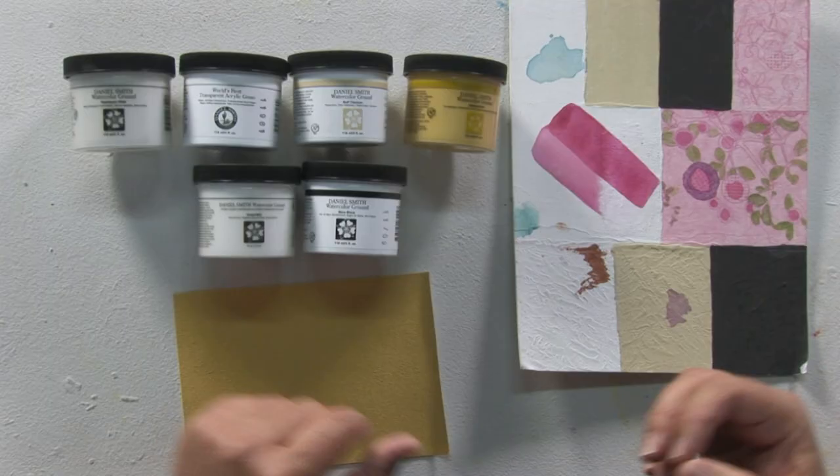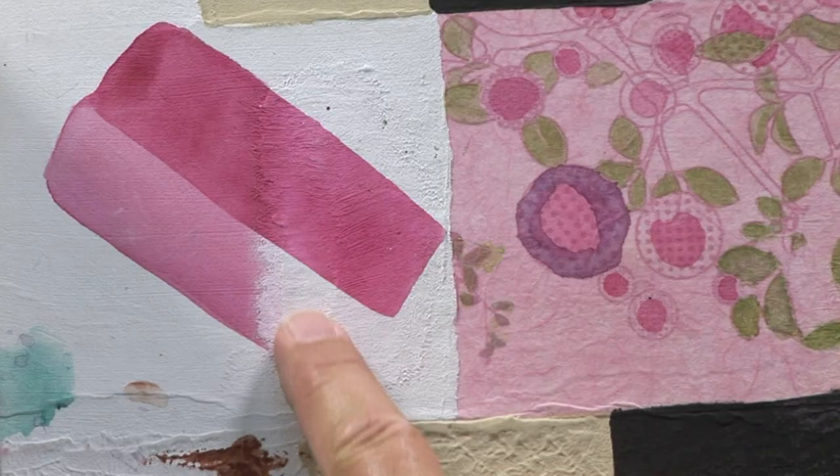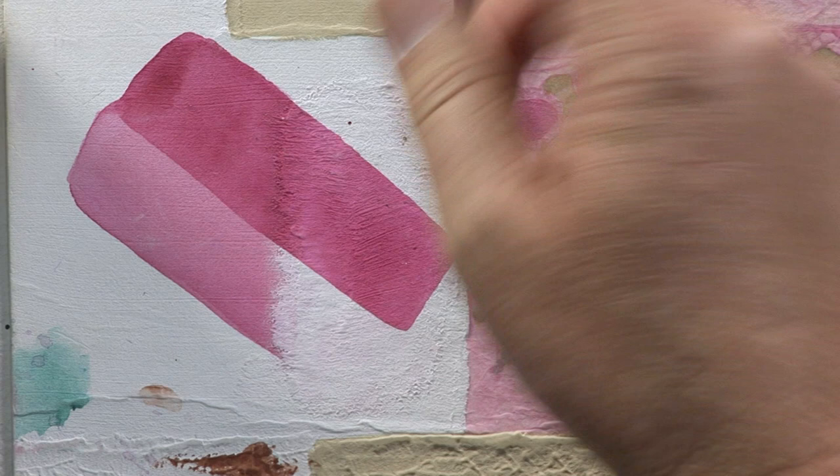The titanium white is very interesting in that it can be used as a whiteout for mistakes. In this sample right here, what I'm showing is I used a staining color and I didn't see that, so now I can't pick it up. What I can do is get my titanium ground and lay it over the top, wait 24 hours, and if I still see any of the red, I can do one more layer and take it completely out and then paint over the top of it. So it's a quick way to fix mistakes, and that's a secondary benefit.